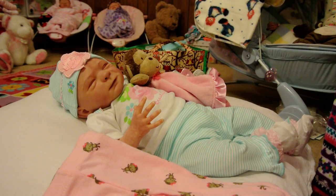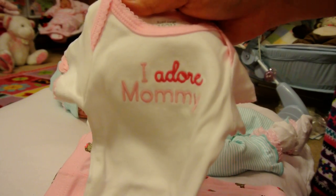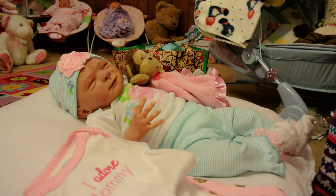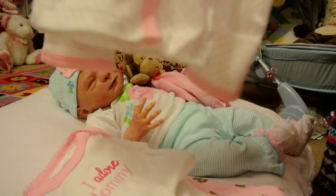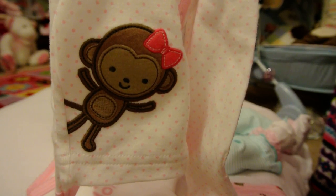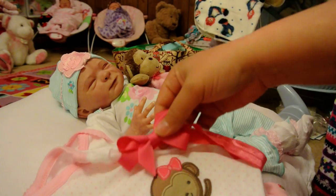It didn't have a hat — I wish it did, but it didn't have a hat. And it has a onesie that says 'I adore mommy,' which is cute because she doesn't have a white onesie. I ran out again, I need to get another pack. And then this little long sleeve snap shirt — it's got that cute monkey with the bow.